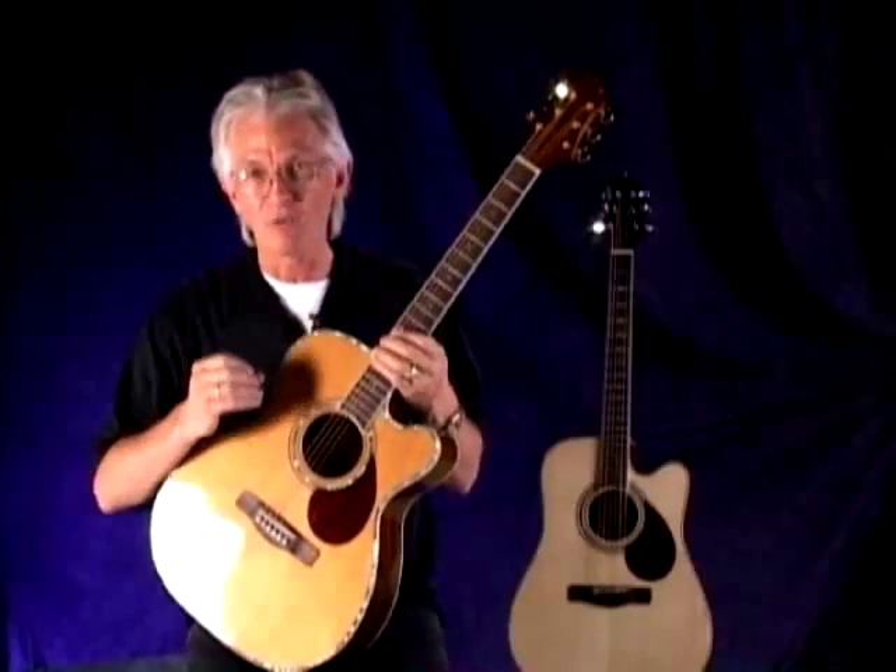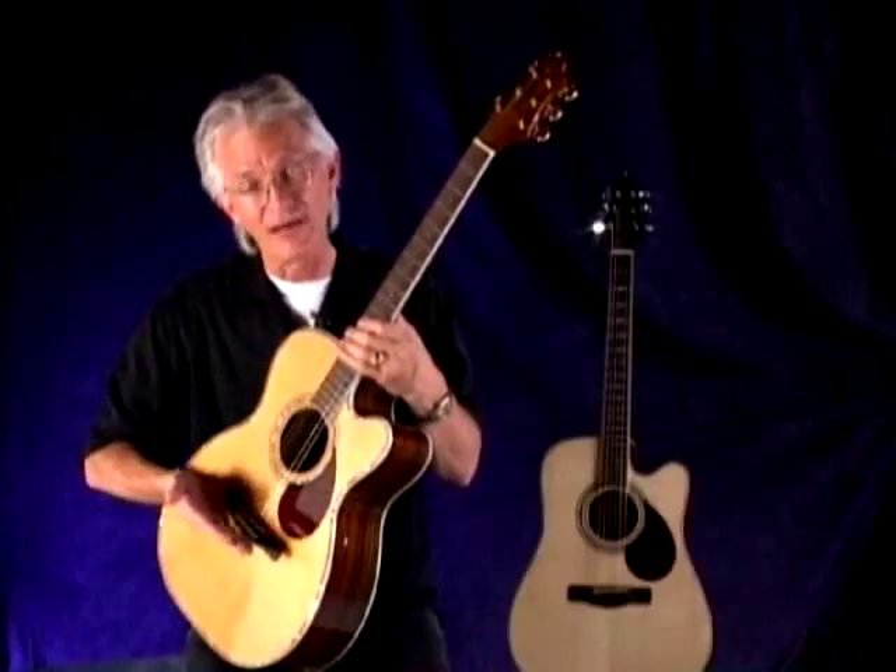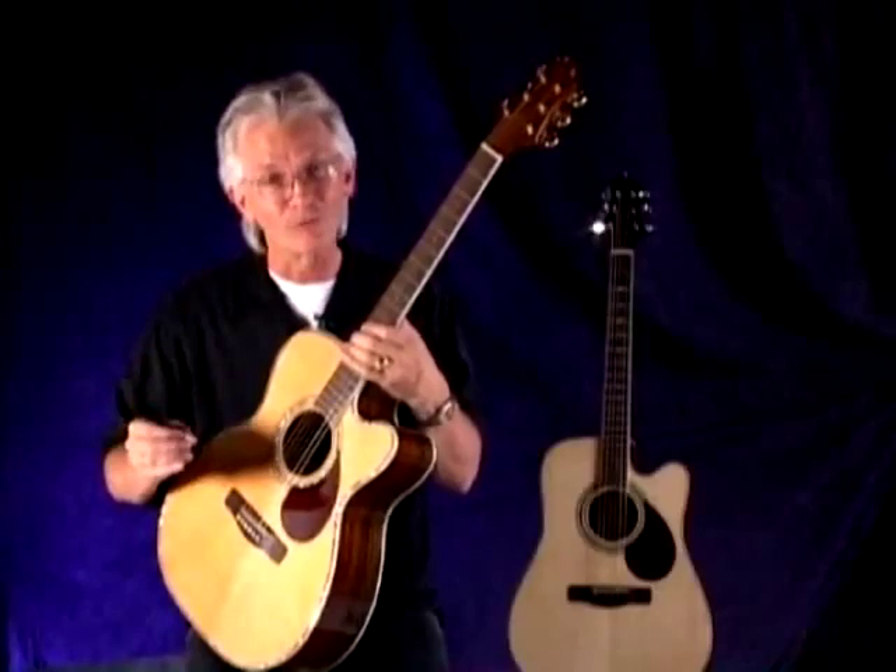One thing we're always very picky about is neck angle to the body, because that allows you to have a bit higher saddle. That saddle acts like a lever on the top of the guitar, and if you like really low action, it gives you enough saddle that your local repair guy can lower it and bring the action down even further. It's obviously a traditional pin bridge.